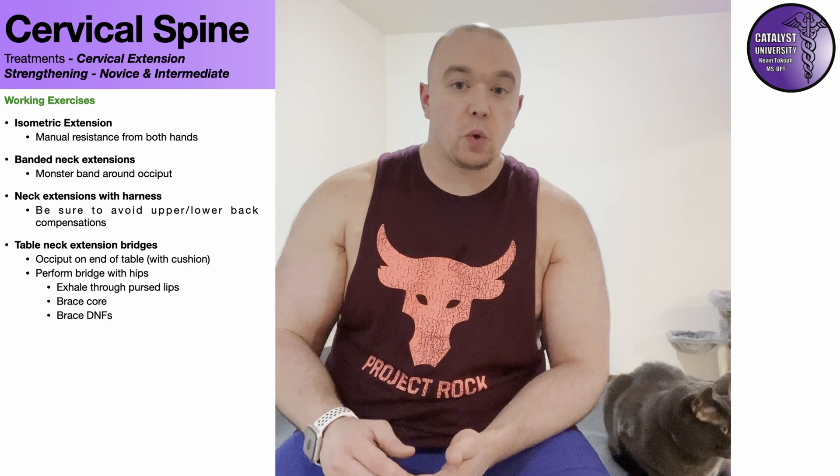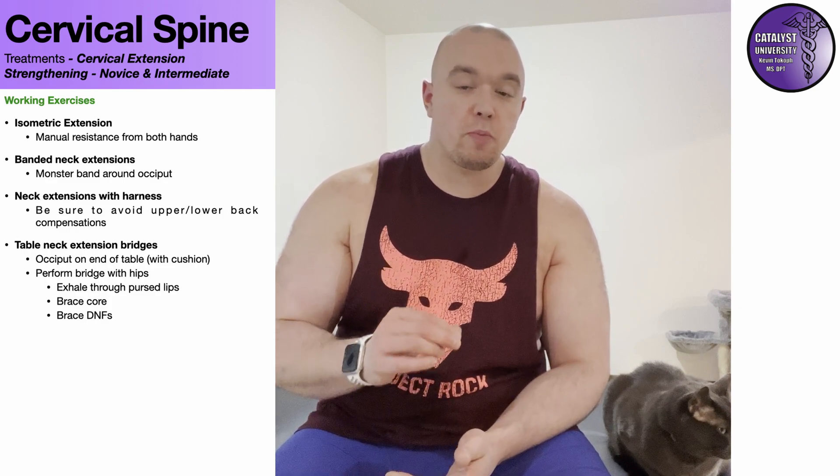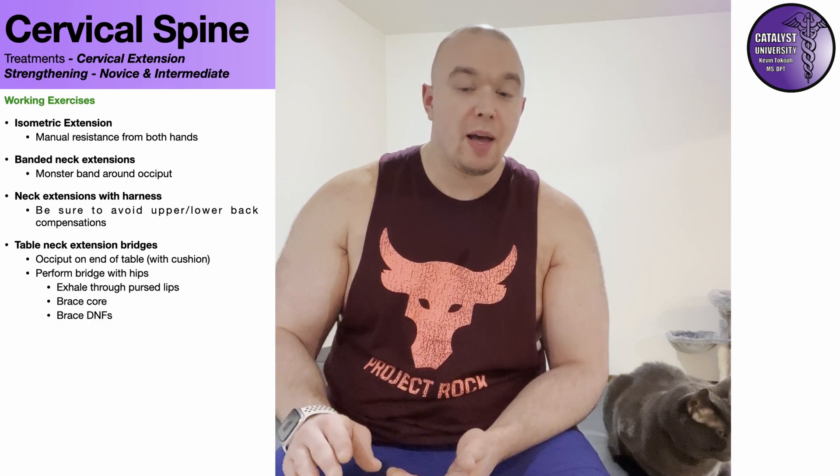As we did in the cervical flexion strengthening video, we're going to start cervical extension with isometrics. The cervical extensor muscle group is probably the strongest group in the neck — much stronger than the cervical flexors for most people, and even stronger than the side benders and rotators. That said, if you just use one hand to perform the isometric exercise, you're probably not going to be able to give yourself enough force.